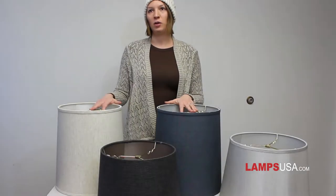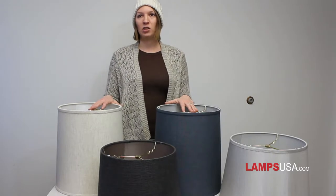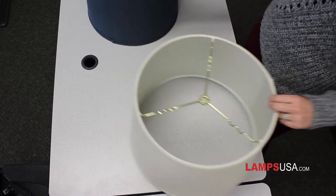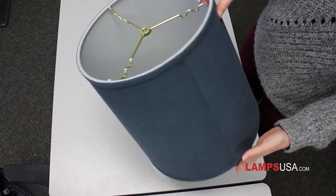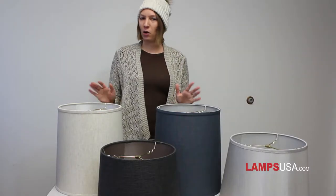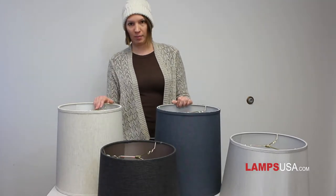Here we have a drum shade, also called the cylinder or barrel shade. The top dimension is usually 90 to 100% of the bottom dimension and they are almost straight up and down. Drum shades tend to be wider, while cylinder shades tend to be taller. These lampshades were popular in the 1960s, so think Mad Men or Brady Bunch. Use a retro or tall base to make a statement with these shades.